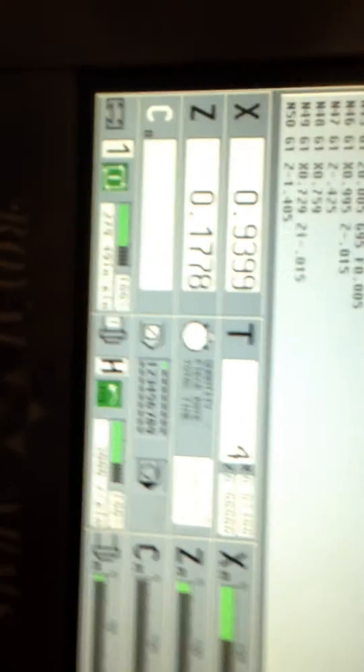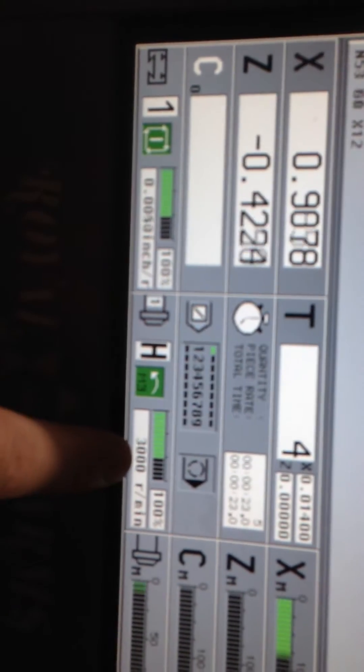Gonna blast through that drilled hole. Now it's gonna bore it. Right now we're at 3,000 RPM — take a look right here. 3,000 RPM. This thing just purrs like a kitten, man.